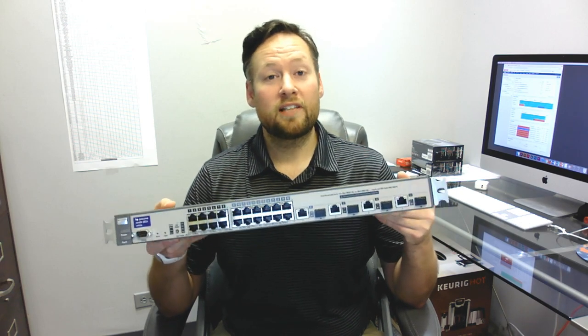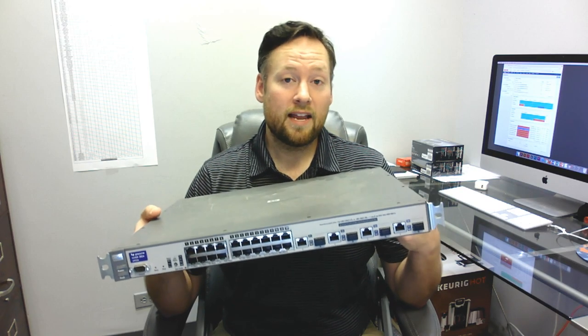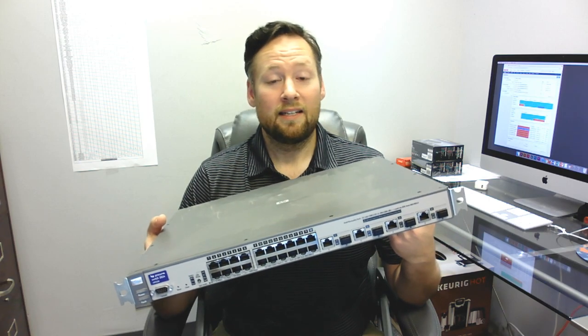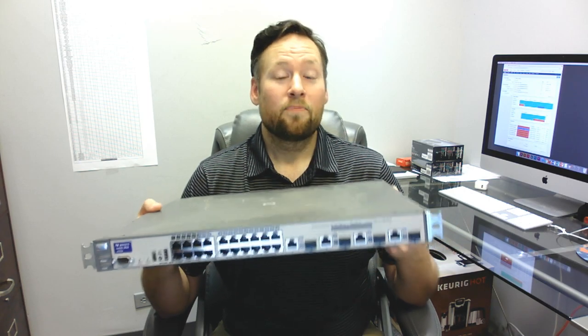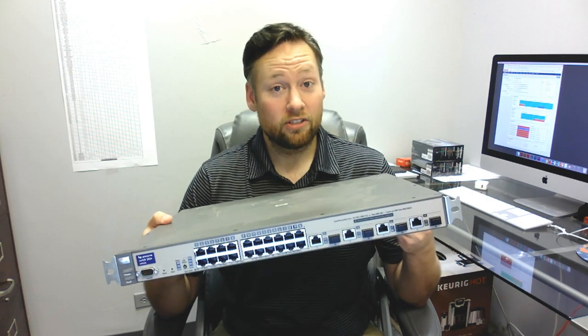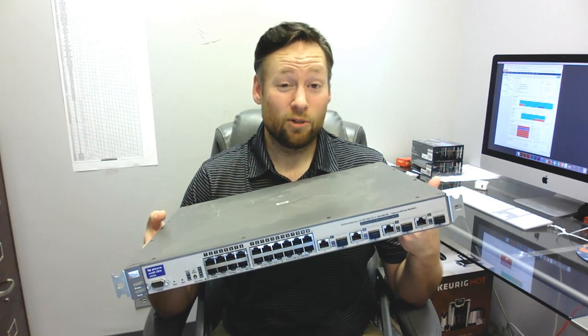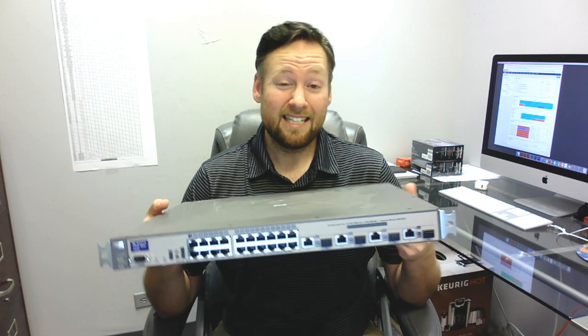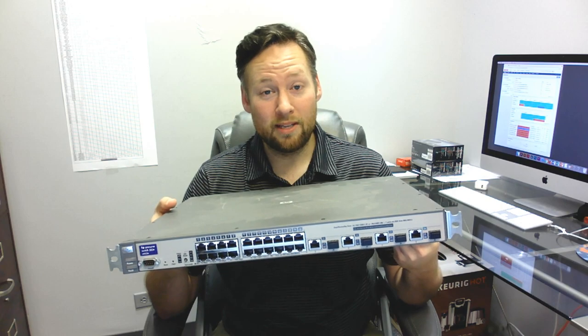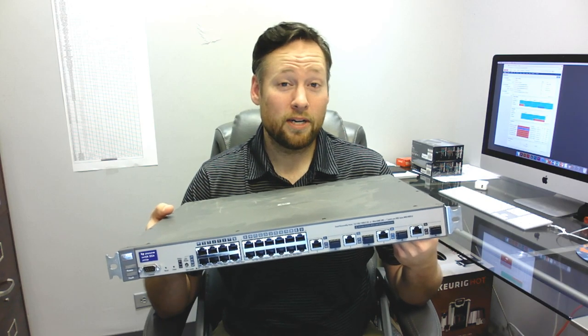This switch is capable of VLANs, it's managed, it has SNMP capabilities, it has QoS capabilities. This is what I would consider a real switch, even though it's 13 years old. It's a piece of crap, I'll be honest — it's gigabit, it's non-PoE, it's not the greatest in the world.